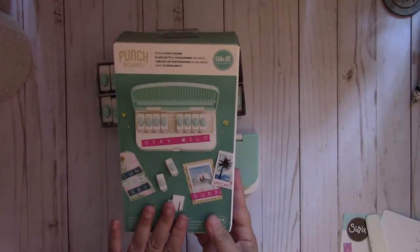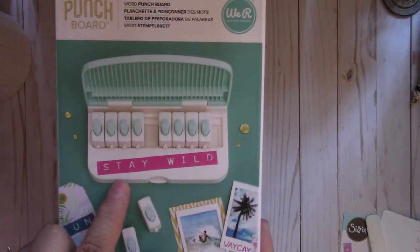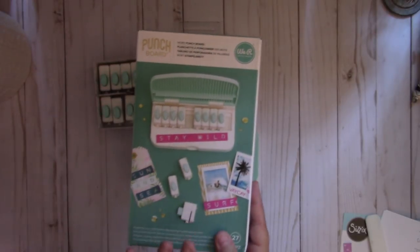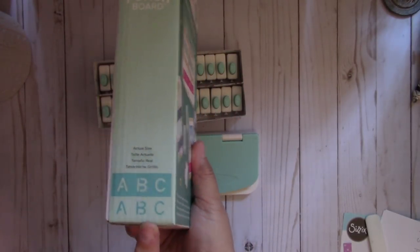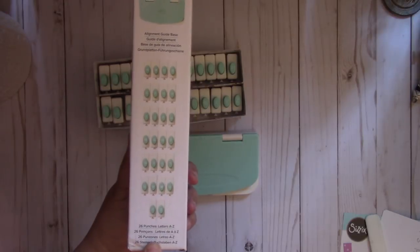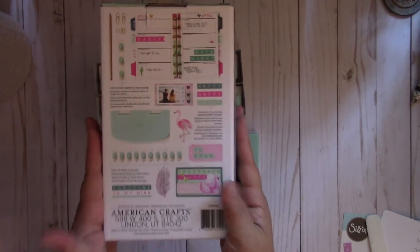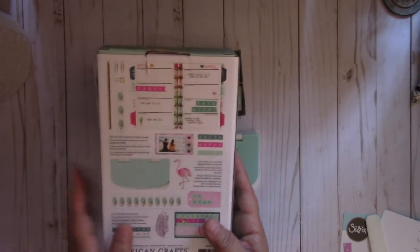So this is the packaging and this is the font that you get right here. I hope We Are Memory Keepers comes out with different fonts — numbers would be really fun too. This is the actual size right here, and then you get 26 punches, A through Z. Here are some project shares that they created and featured on the back of the box.